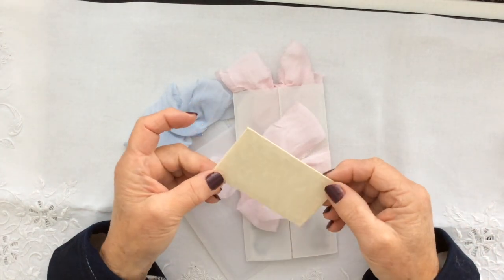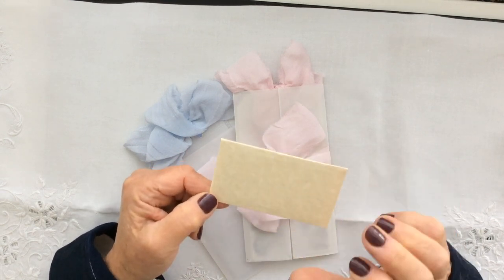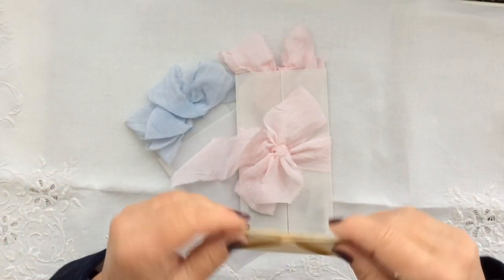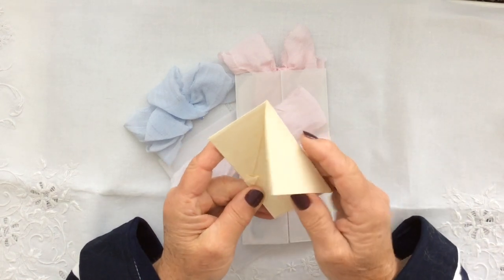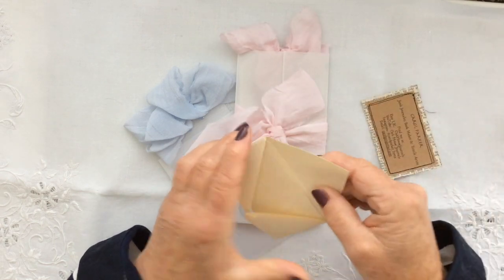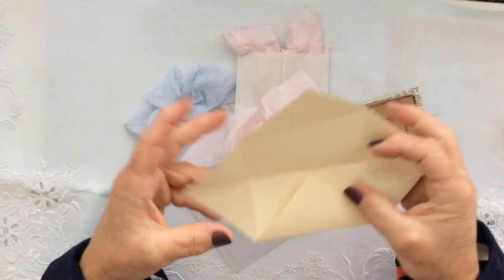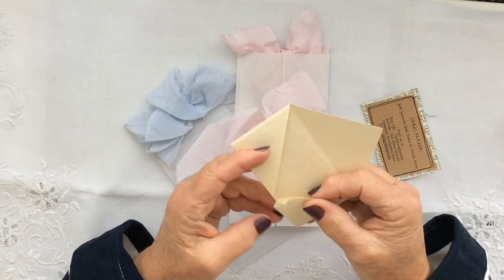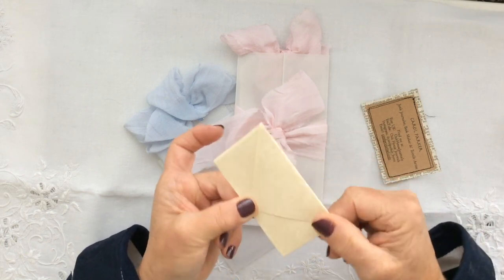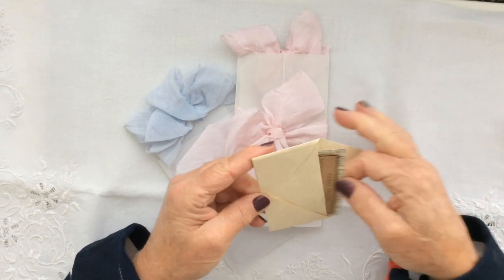I also thought I'd include this little one in the tutorial today. This is just a very simple origami folded envelope and I put these in my boxes as well, just to include my business card. When they're opened up I left a little message inside thanking people for buying my boxes. But these are really simple — just a couple of folds — and they go really well in journals as journaling spots as well as little tiny envelopes.